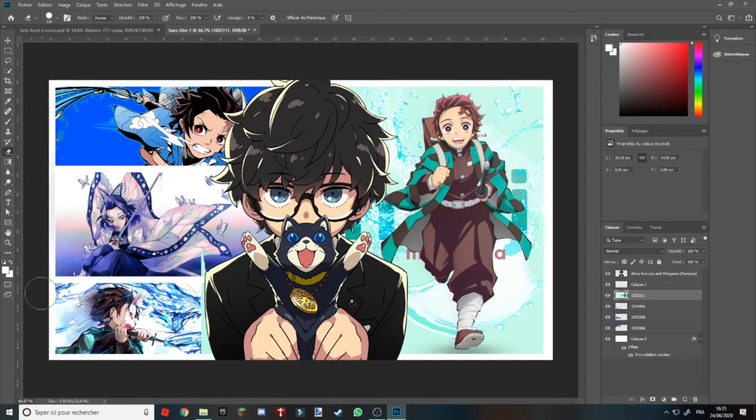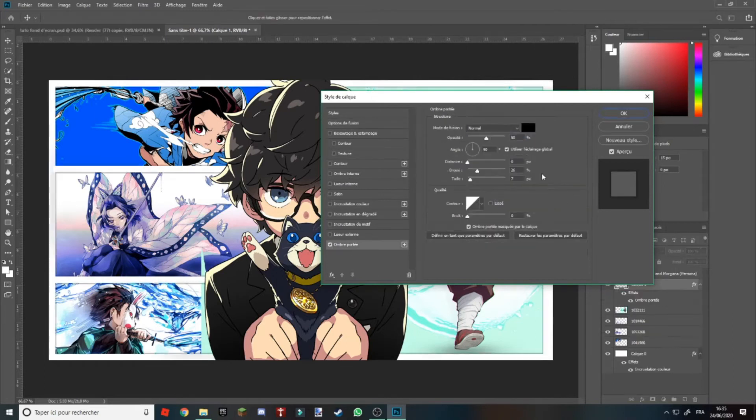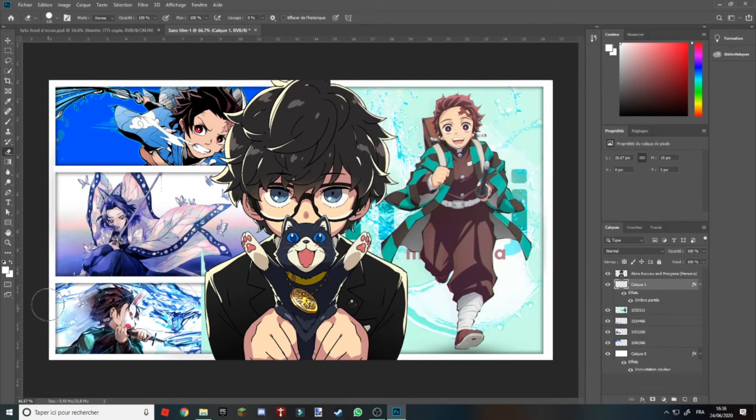Là vous vous dites : ça ne va pas, on ne voit pas les contours blancs. Vous allez sur votre calque juste ici. Vous pouvez donner des noms à vos calques et créer des groupes. Vous allez dans Ombre portée — je rappelle qu'on est bien dans les contours blancs — vous allez mettre ici 10, avec la couleur en noir, en mode Normal. C'est à vous de choisir si vous voulez mettre 20.